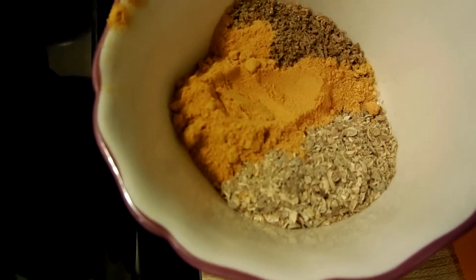You can see we got a bunch of coriander and less of the other two. So make sure you got more of one and less of the other two.